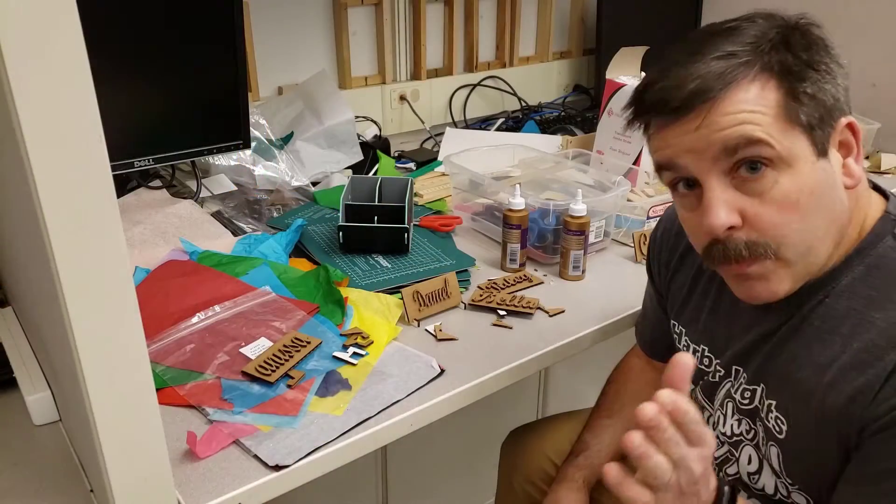Hey there friends, it is me HLModTech and I'm back with another challenge. Today we're working with the Glowforge and I've got an idea for making an awesome organizer. Let's get cracking!